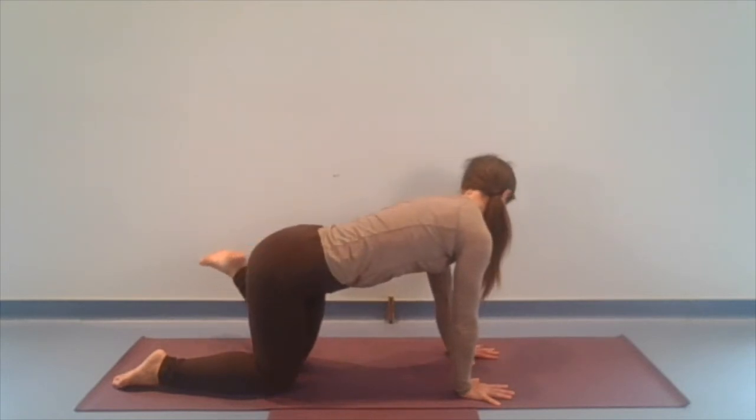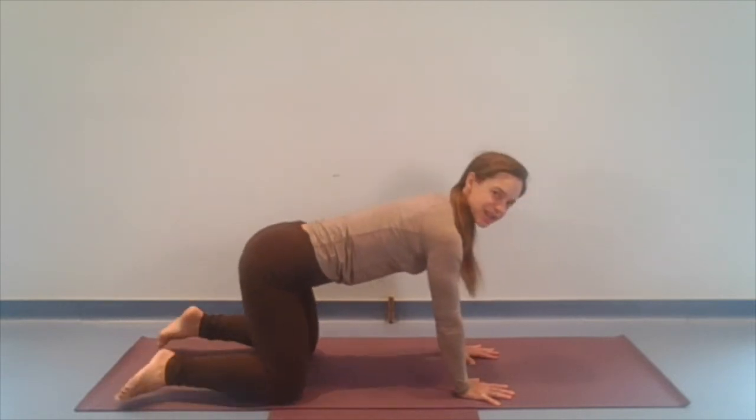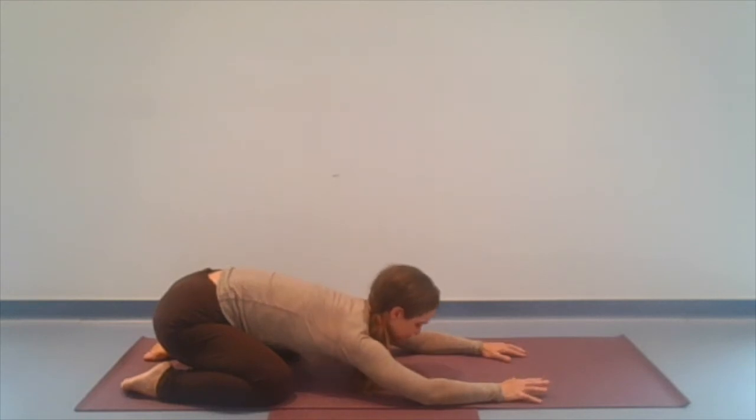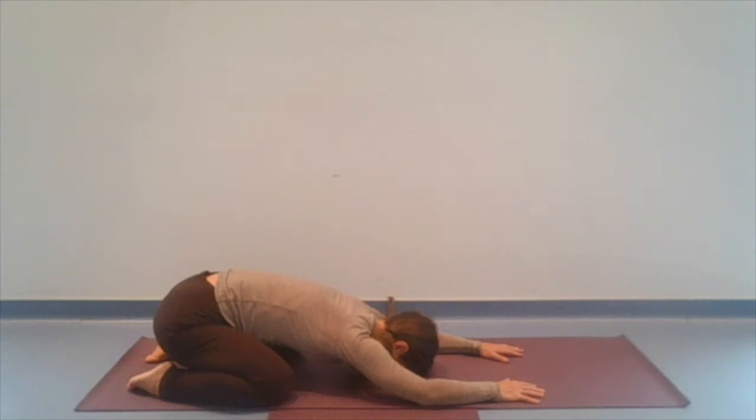And then we'll meet back at center. And let's widen the knees and we'll press into a child's pose again — any child's pose that serves you here. Supporting the forehead, finding the breath once again. A couple more — soft and deep and soft and slow.